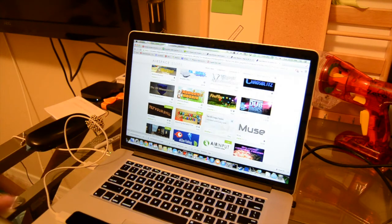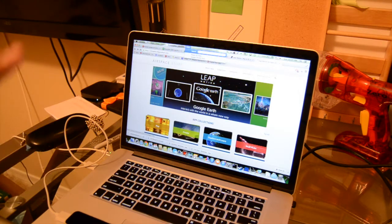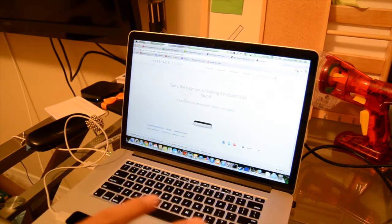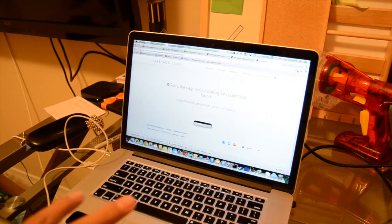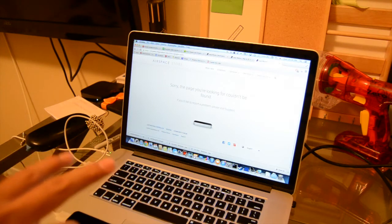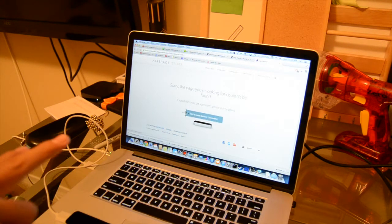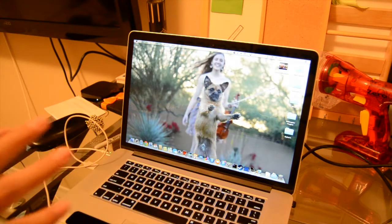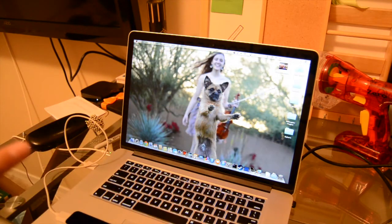Same with even the software that Leap pushes out. This app I'm currently using to control my computer is called Touchless, and it's actually built by Leap. As you can see, as I'm trying to navigate, it can be pretty glitchy. It could be argued that this problem is based on the beta software, but even before, even when it was version one and supposedly running pretty smoothly, I still ran into a few problems.